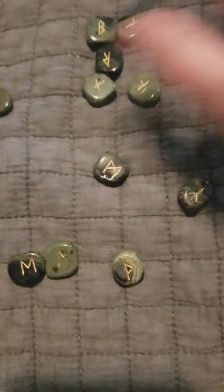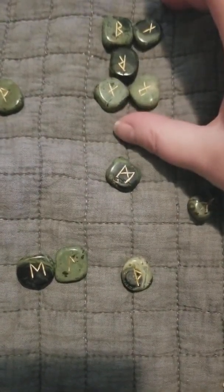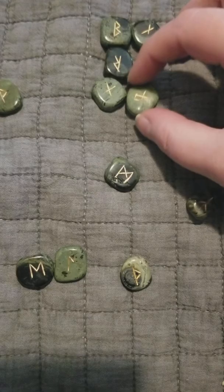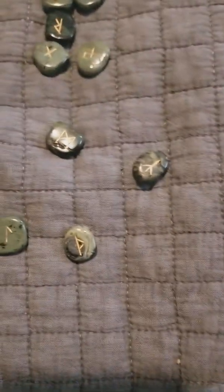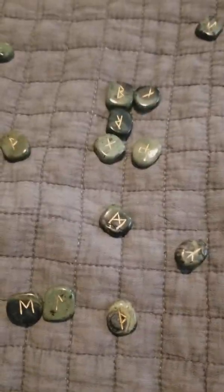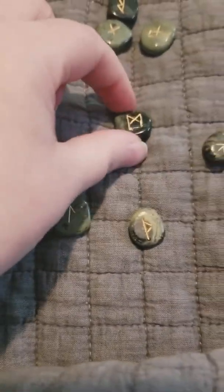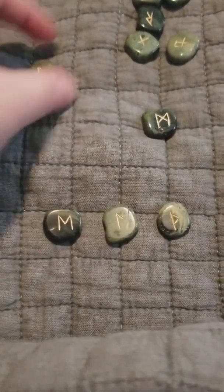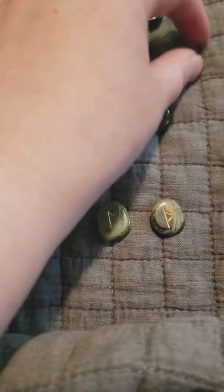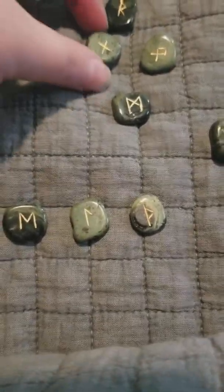The ones grouped together you read together. These are kind of like outside influences; this is what's important right now. Some runes don't have upside-down meanings. What I do is read left to right, top to bottom. I haven't done a rune reading in a while, so I'm going to flip them all over — I don't feel like upside-down positions are important right now.